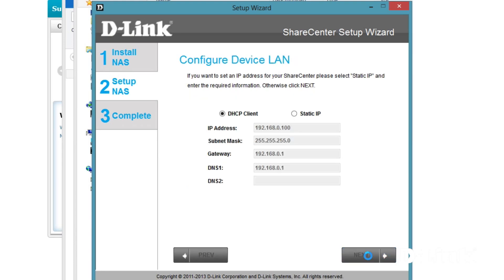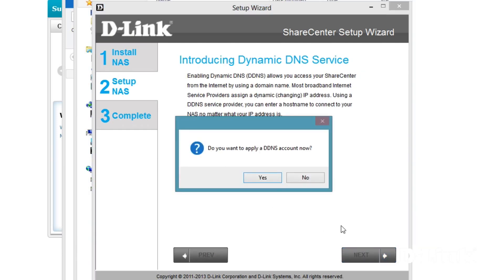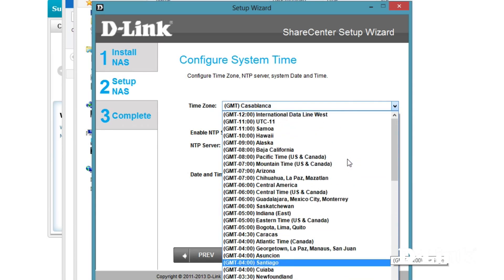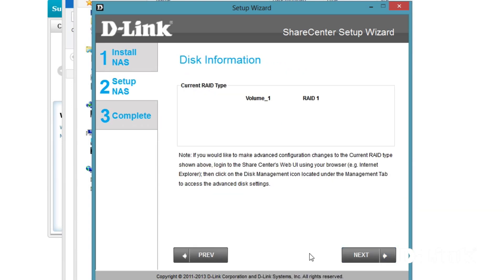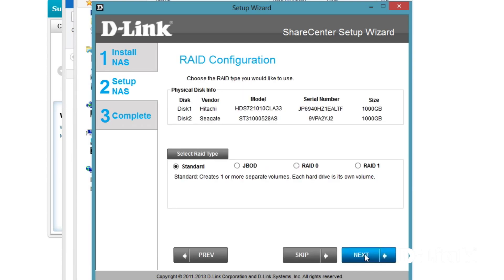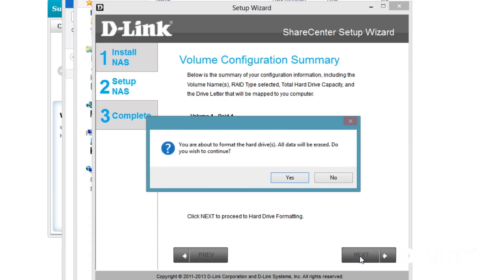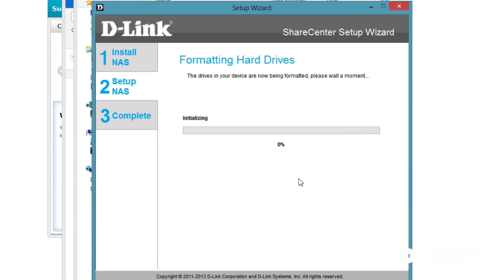Now unless you have special needs, the default device settings will work just fine. We'll skip the DDNS account settings for now, set your time zone, and if you want, you can configure email settings to receive alerts. Otherwise, select skip, and now it's time to configure the hard drives we installed earlier. Select the RAID method that best fits your needs, but the RAID 1 configuration is recommended and provides the best redundancy and safety for your files. Also, you can map the NAS to correspond to a specific drive letter on your PC for easy access. Once finished, click next to complete the setup and configure the hard drives on the DNS-320L.